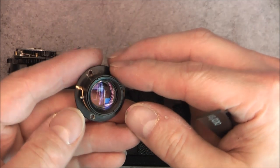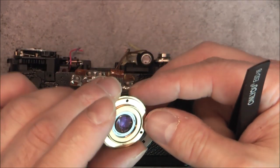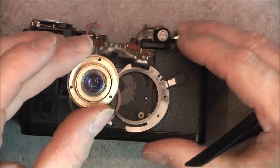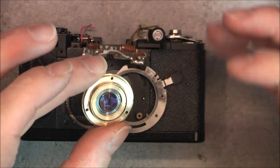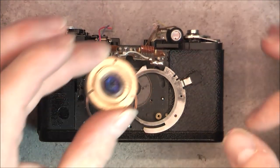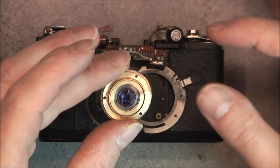I might keep this part to put in my random optical parts grab bag on eBay. These do sell — not the cameras, but grab bags with lenses and mirrors and prisms do sell.